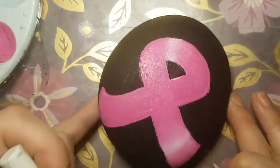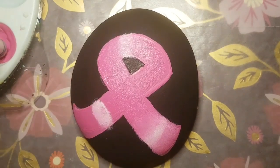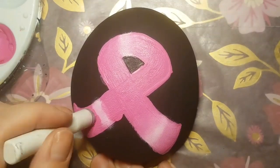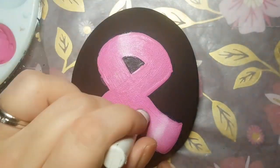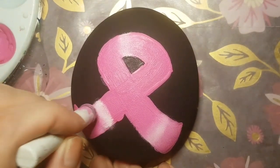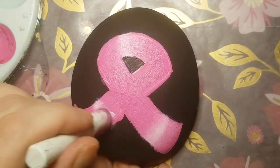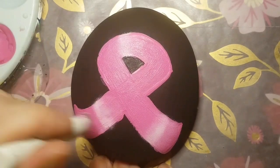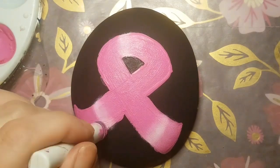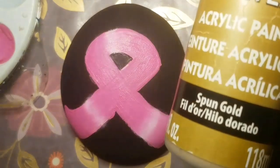Now, if you're frustrated at all with doing this little shiny bit, you don't have to do it. You can skip it and just have a full pink ribbon — it'll still look just as beautiful without the shiny bits. I'm just showing you a little technique I like to use on a lot of my stones to make it look like it's shiny in places. Use any kind of sponge you want — I'm using Martha Stewart paint pouncers or sponge daubers, and they're fabulous.